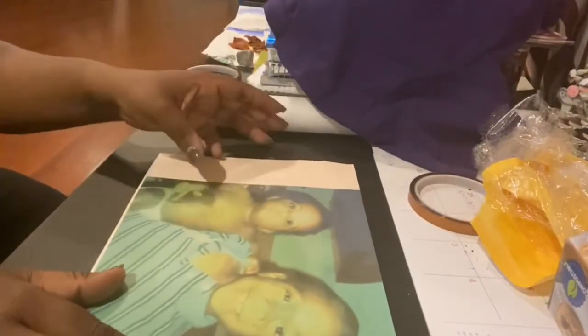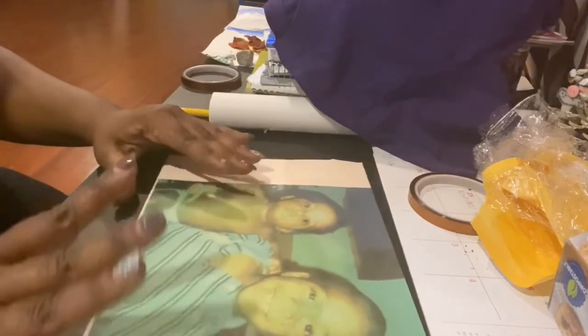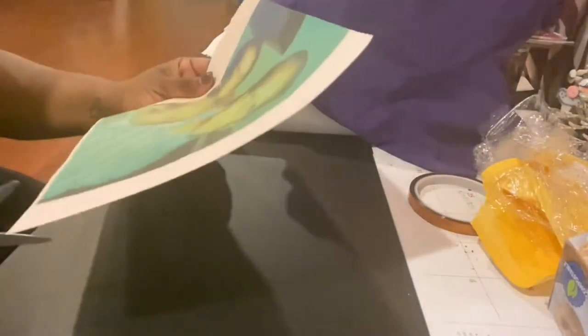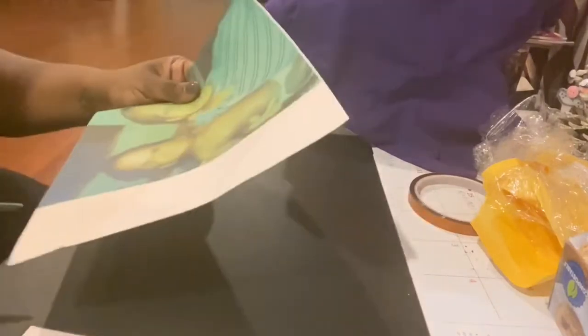I saw a quick video on Pinterest that showed how to make a picture t-shirt without transfer paper. Basically all you need is a picture — I printed out a picture of my nephew. Tomorrow is baby Jamal's birthday, rest in heaven my little angel, so I'm going to make a shirt to wear tomorrow. All you do is print it out on the picture you want, then cut the white part off.